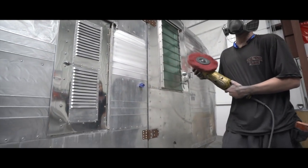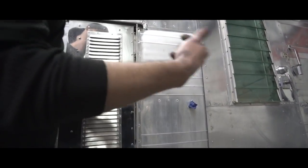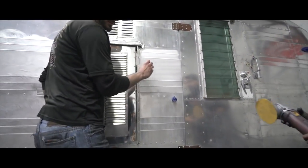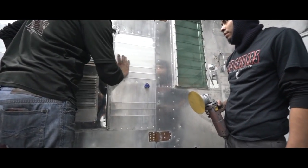Now you can see the lines — it's still pretty smooth but all the clear coat is gone. We're going to grab a DA orbital buffer and use 600 grit to change the lines to the smaller pattern the DA leaves behind. So we hit that with 600 grit and prep it for polishing.